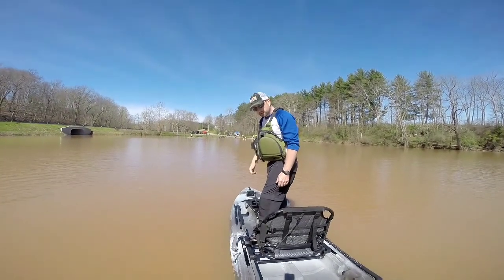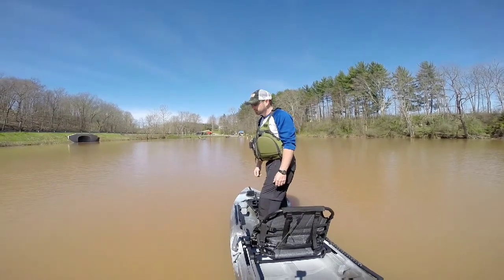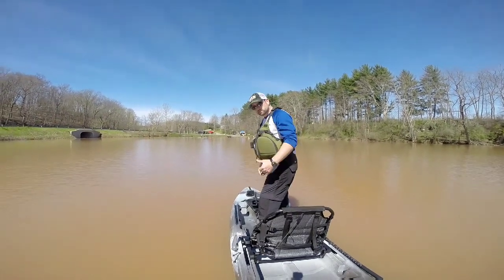Anyways, check this boat out. Try it out if you can. If you're not convinced by this video, give it a shot. It's amazing. Thanks for watching, guys.